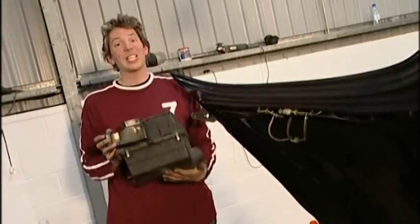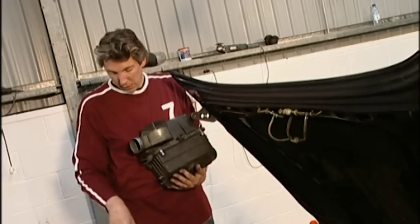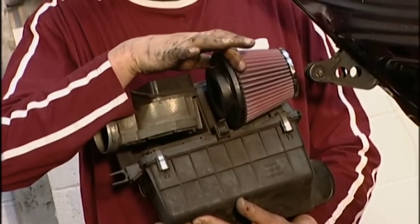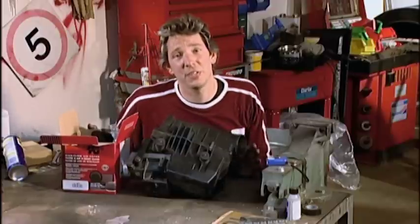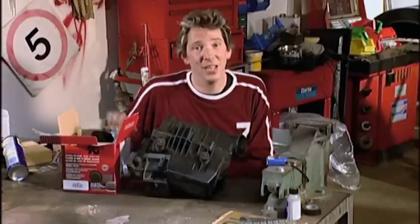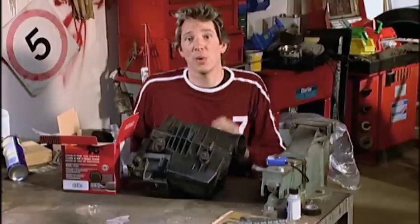Okay, well, this thing I've just removed is actually two things. I have the airflow meter here and the air filter, which I'm about to remove and replace with our lovely shiny new one, which is going to go there. When dismantling factory-fitted parts, you're never too sure what you're going to get inside. Rather than risk losing washers and nuts inside the engine bay, the best thing to do is come to a nice clean space like a workbench, and that way you'll be fine.